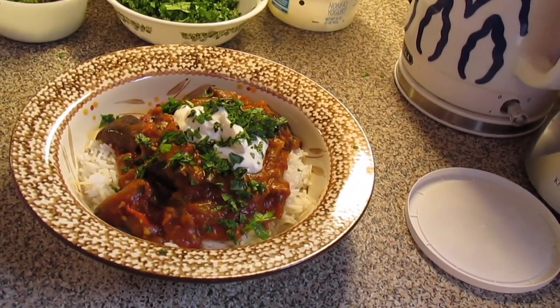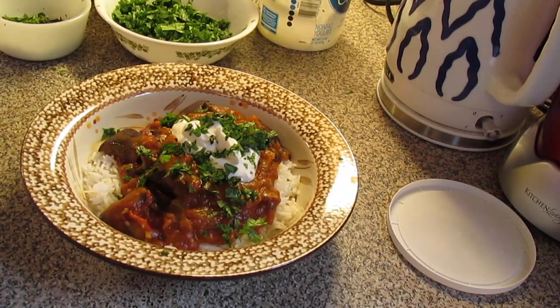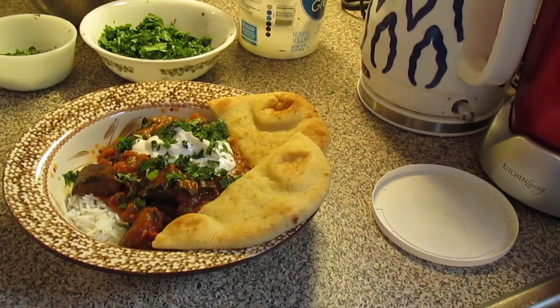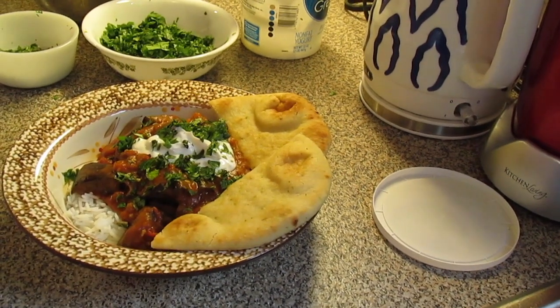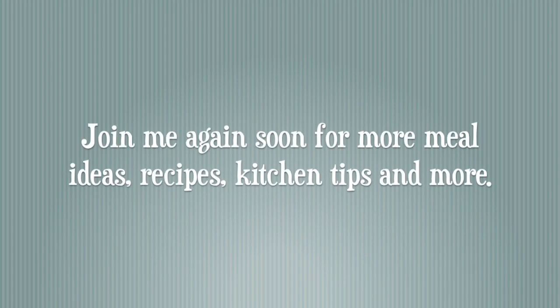You can do this dish with anything — you don't have to use eggplant. You could do chicken, chickpeas, mushrooms, and other veggies, whatever you want. I'm going to serve it with some naan bread I just got at Walmart and heated up according to the package directions.